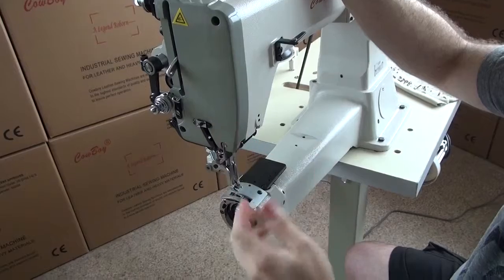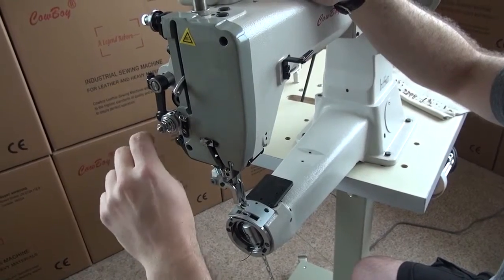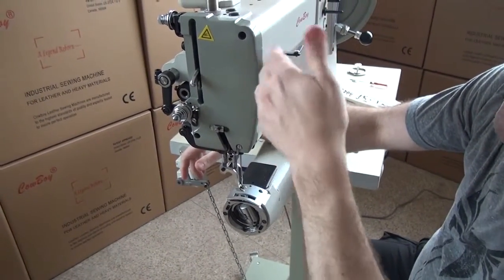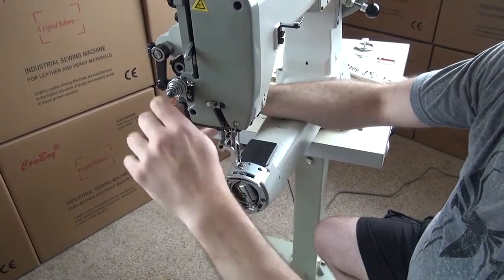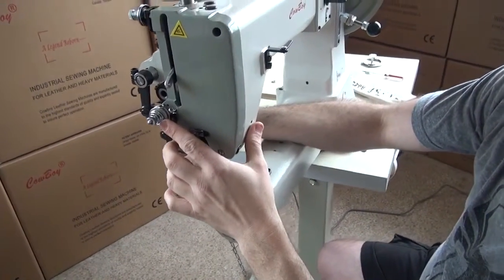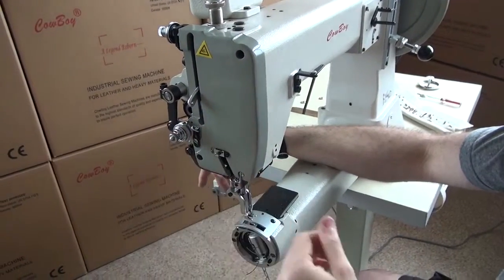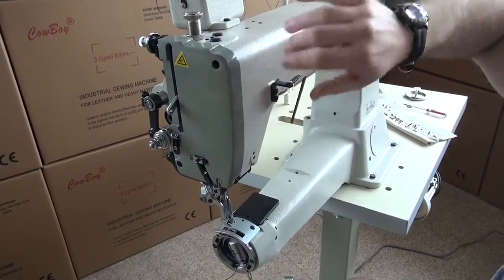If you have loops on the top side of the material, that means the top side is winning the tug-of-war between the top thread and the bobbin. You'll need to loosen the top thread tension. Loosen the primary — say a half to one turn — and then loosen the secondary half as much. That gives you a rough idea of how to adjust thread tensions for different sewing situations.